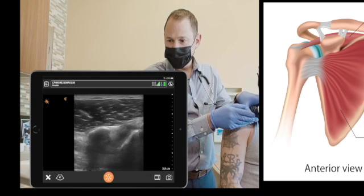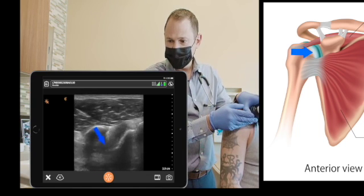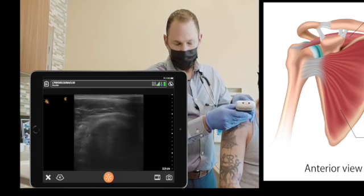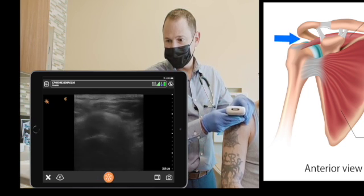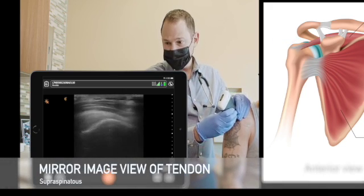Moving upwards and medial, you see the intrahumeral joint, the anterior view. Coming lateral, you can identify the humeral head underneath the acromion.